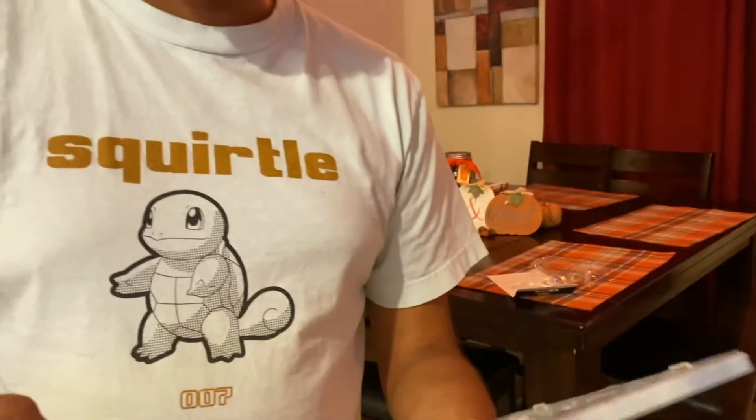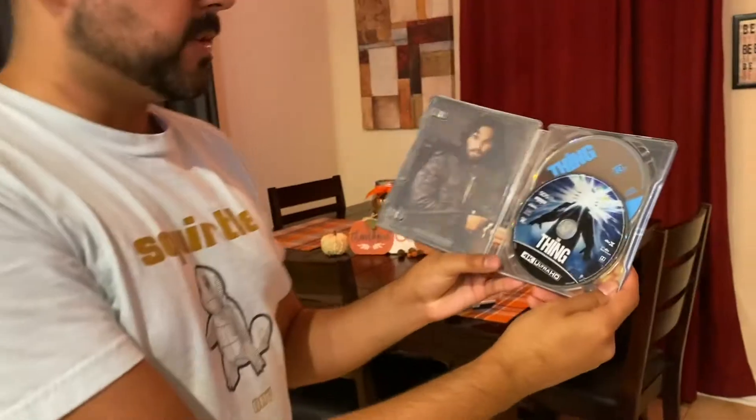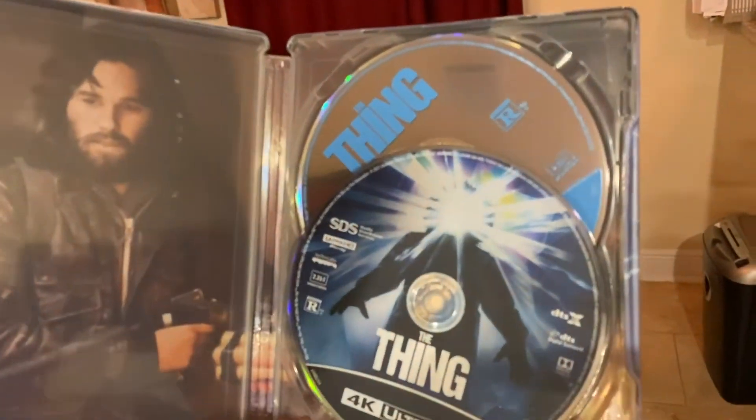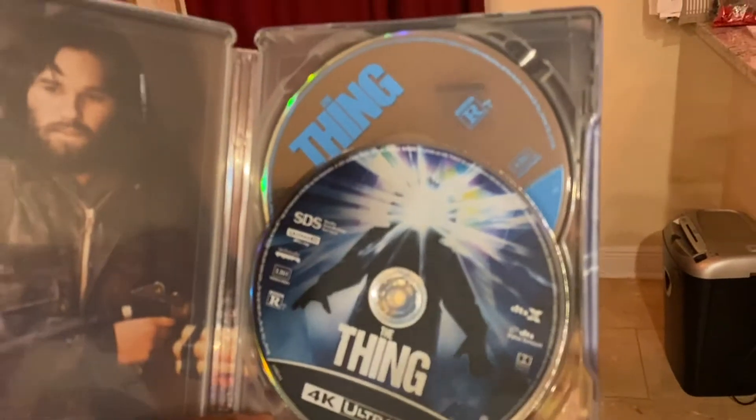Opening this up, you do have a digital code, which I'm going to remove. This is the inside. You have your 4K disc with the Blu-ray behind it. And then you have your inside artwork — a pretty cool scene from the movie. I like that background artwork.